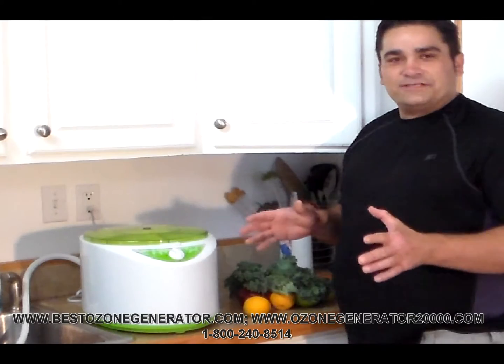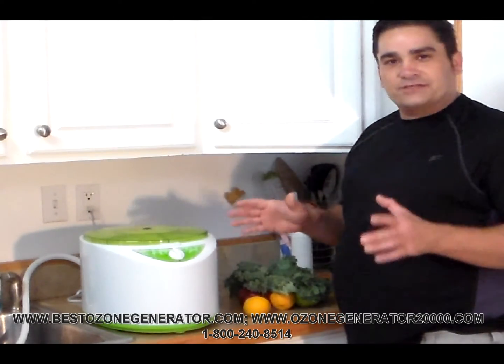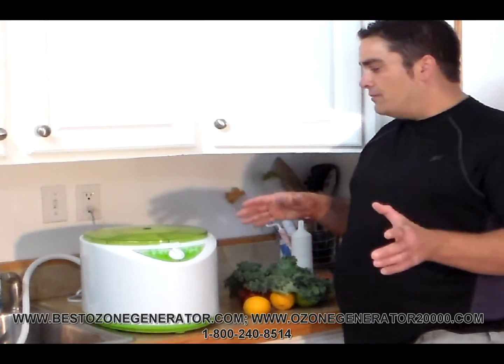Hi folks, it's Charles here again, the product developer at the home of the BioBlaster Ozone Generator, with another exciting ozone product for consumer use in your home.